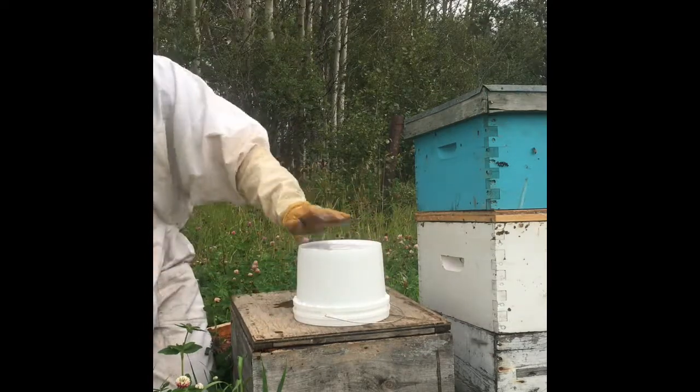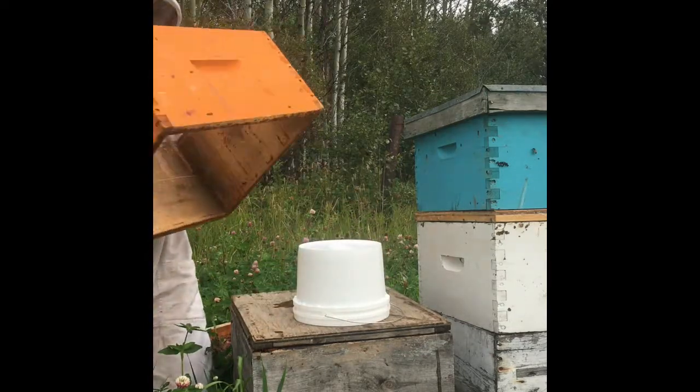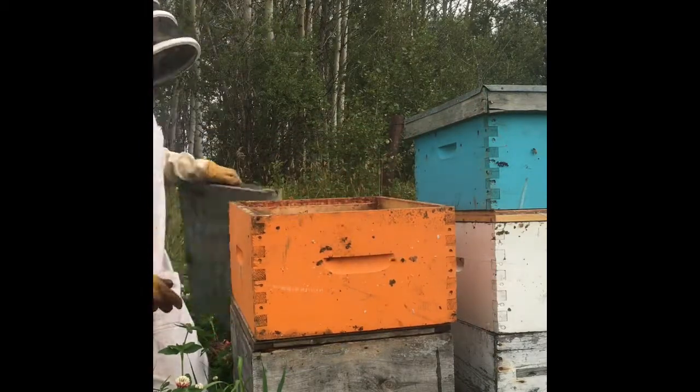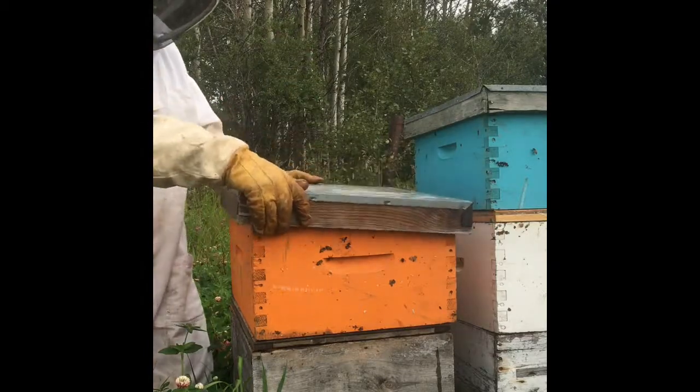I'll come back and check that. Put this box over like that, and then the lid. And then we're all good.